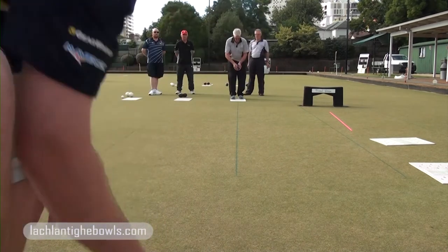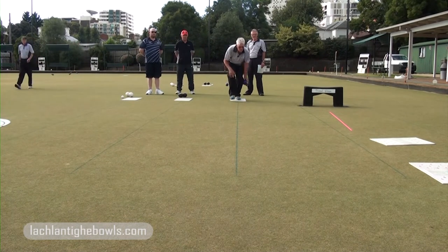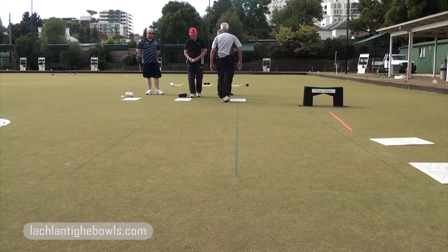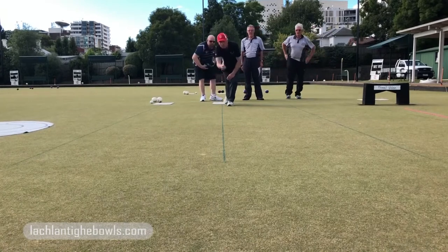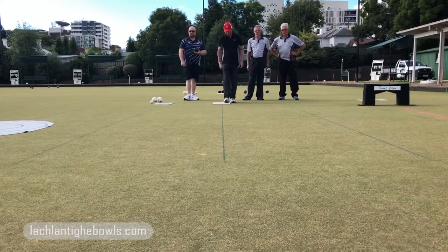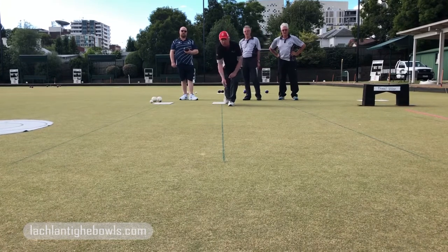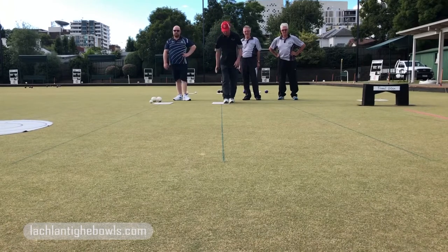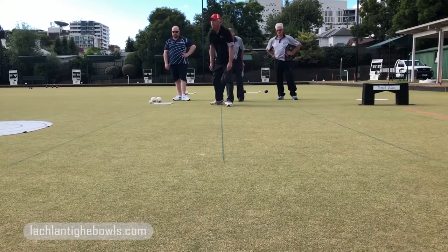Now we move to Dan, right-hander. This is his jack delivery. The beauty is if you don't get it right in training, it's great feedback for you. Now he's drawing at a pace that goes straight down the line, and you the viewer can see that. Now he's going to drive straight down that line. You can see the difference in the action — fabulous, really great.